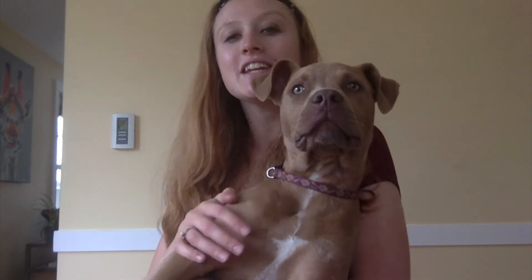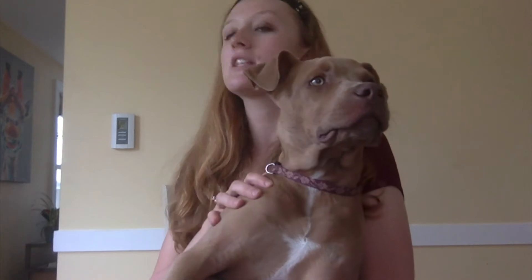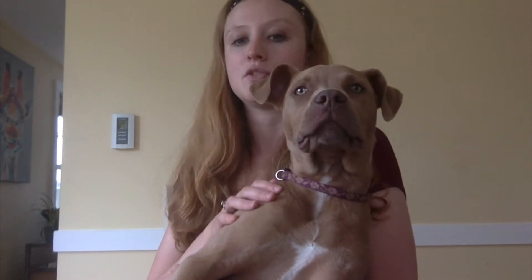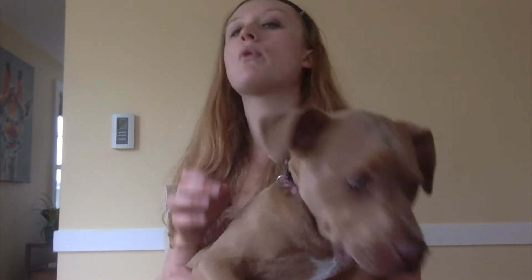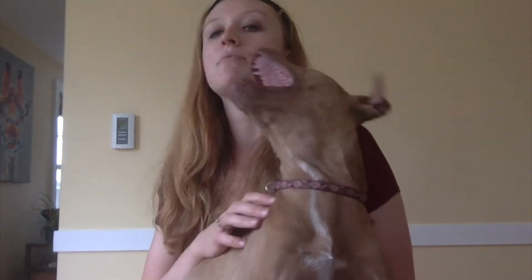Good morning, everybody. It's Miss Kristen and Goose here. Today we're going to talk about one of the most important things about being a Christian, which is giving and service work. It is so important as a Christian to help your community and get out there.